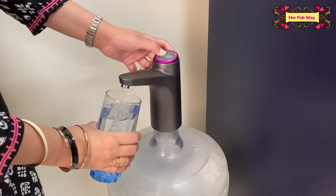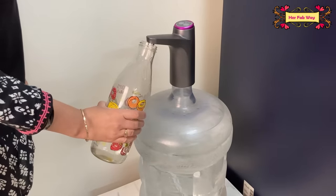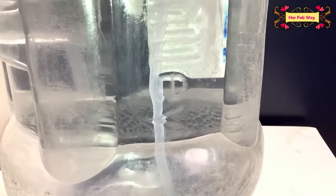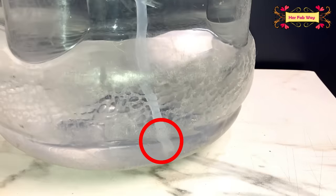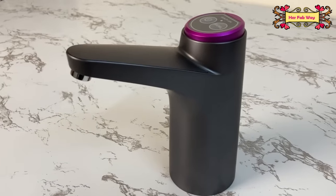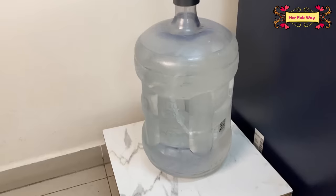So convenient! By pressing this button, after dispensing 600 ml of water it will automatically switch off — completely hassle-free. The silicon tube reaches all the way to the base of the can, so there is no water wastage. All family members, children and elders can use this product. On a single charge it can dispense around 70 liters — that's about three and a half bottles.